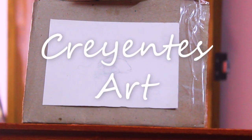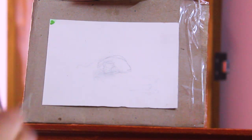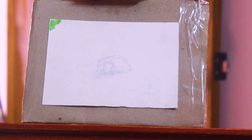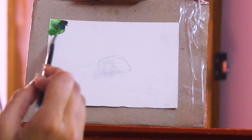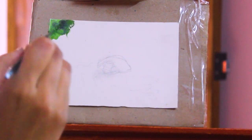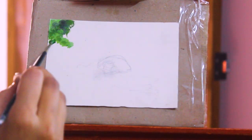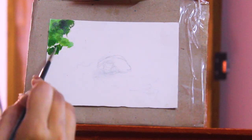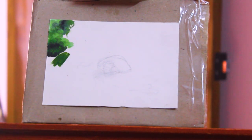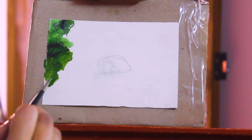Hey guys, welcome back to Krentis Art and I am Maitri. I do oil painting time lapses. So today I am working on this tiny piece of canvas paper. I chose this because I have done little pieces of watercolor and also some oil paintings before, but today I chose to do something a bit different.